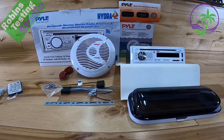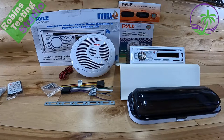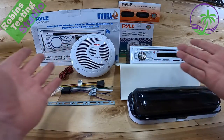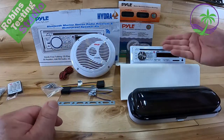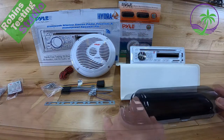Hi, Robin here. In this video we're going to be talking about this entire kit. It comes as a package from Pyle called the PLC D BT 85 MRW W for white. It's also available in a 95 MRB, which is the same kit in black. So if you're looking for a white package, we're going to talk about that today.